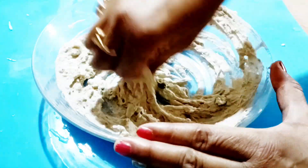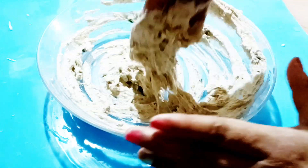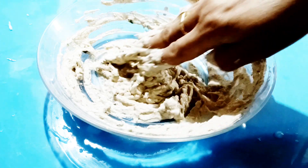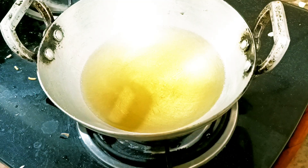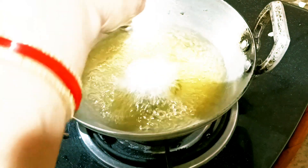Now when you make it, it will be soft. Now I am going to fry it. First of all, I have put it on the gas. This is hot and I will put it in this way.